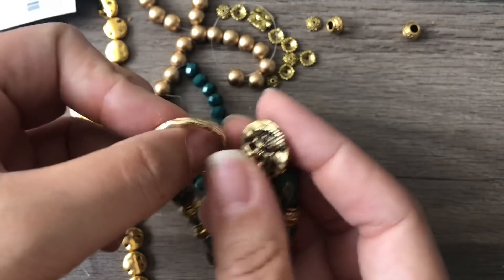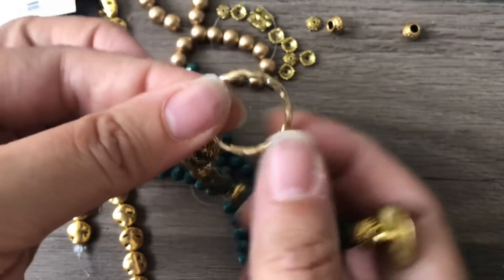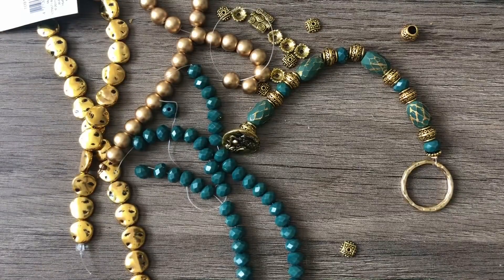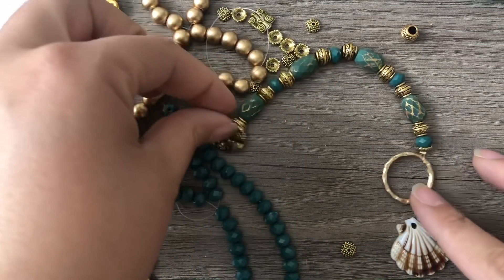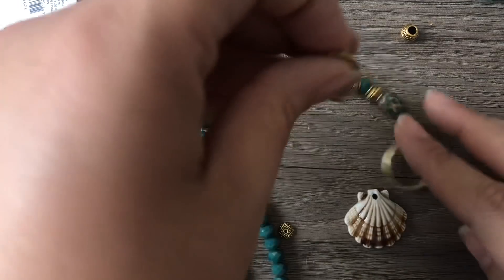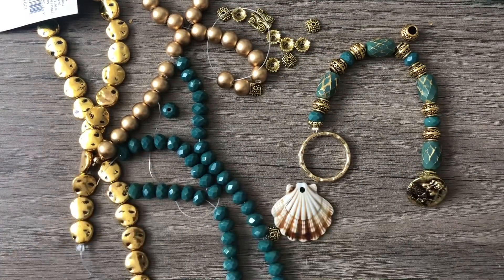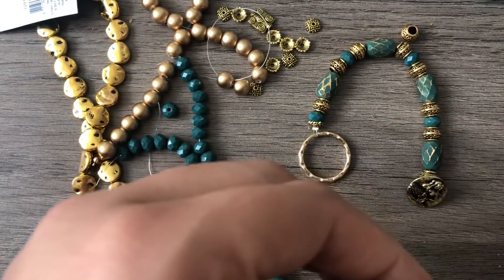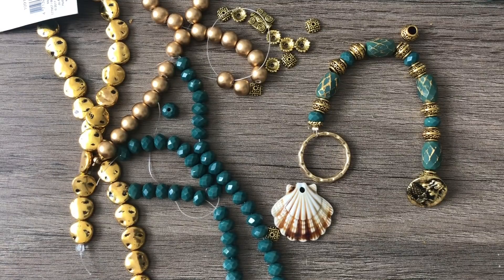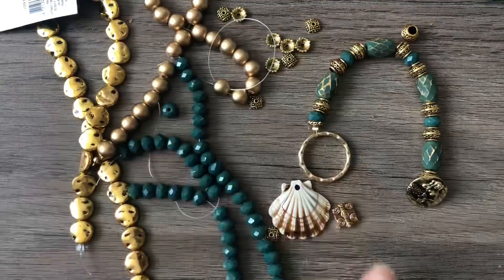There's the first part of our bracelet — it is so cute! Oh, I am in love with this. Next I'm going to put on a barrel knot closure for the button to slip through, and we're also going to embellish this ring with some dangles. I am definitely putting this shell on — I know it doesn't match exactly but I love this shell and it's really what I wanted to focus the entire bracelet on. I want the button to face that way, so we'll do it like that.